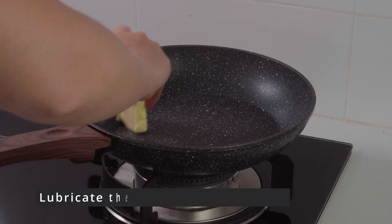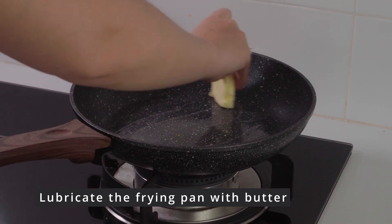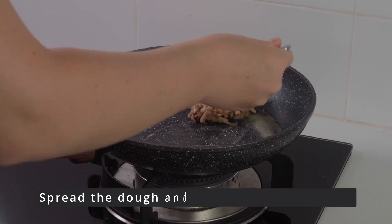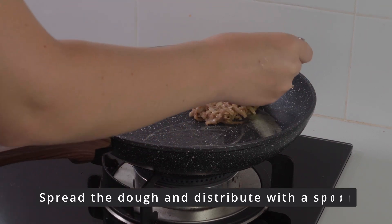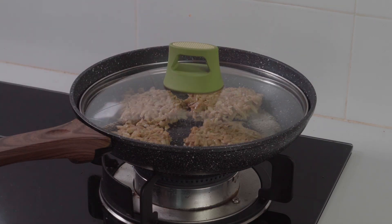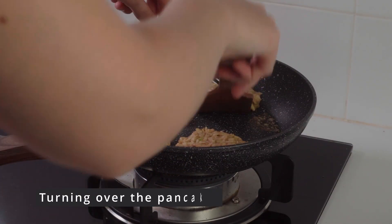Then go to the stove. Lubricate the pan with butter — it's better to add more butter at once. We put our dough on the pan and spread it with a spoon. Cover with a lid and wait a bit, then gently turn over our pancakes.